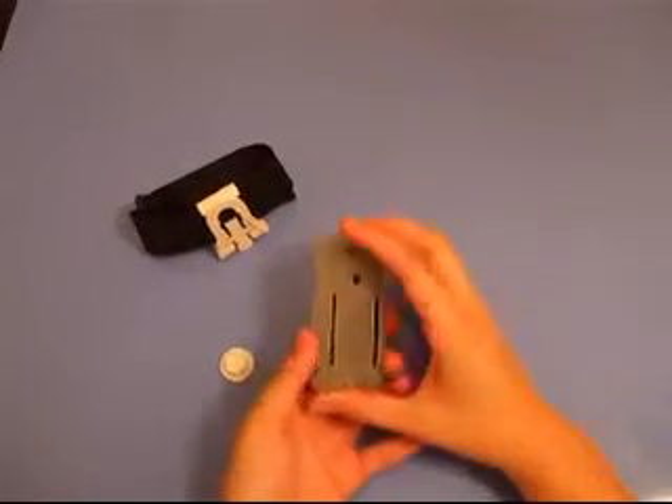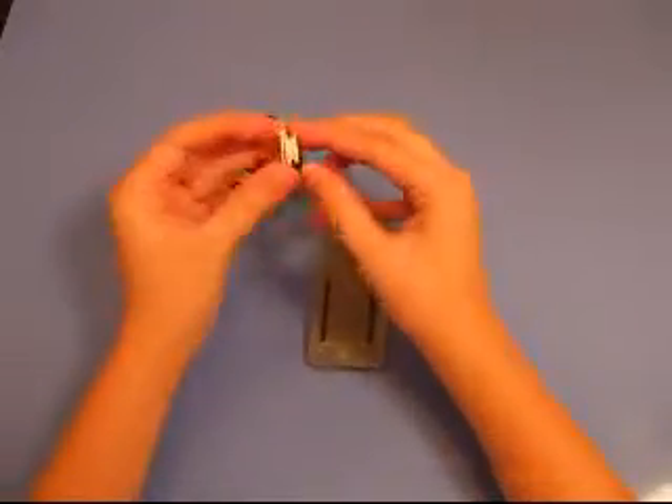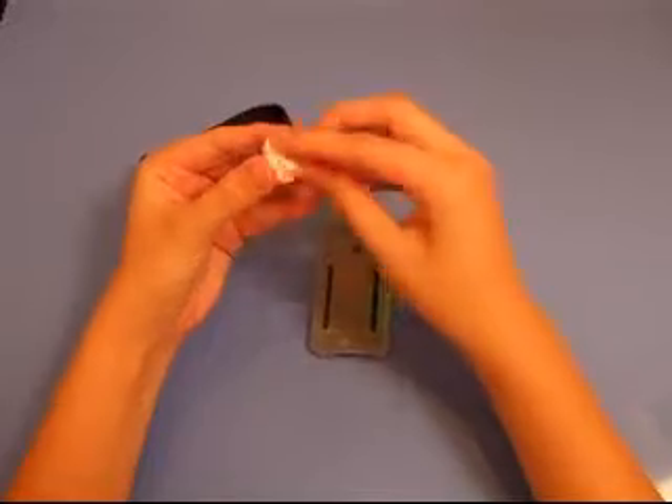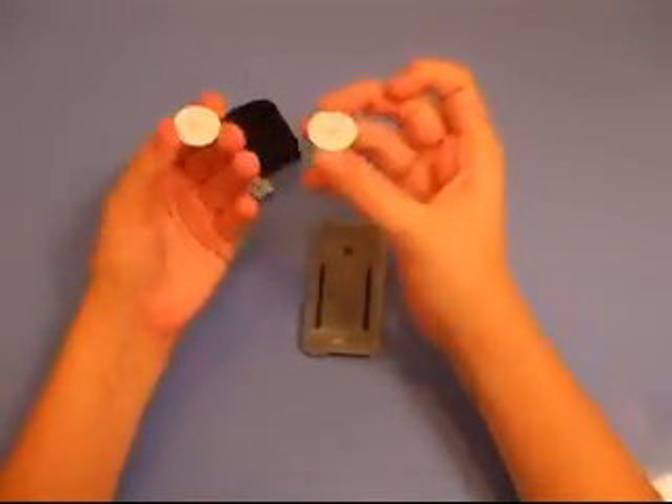So you turn it over, take this little nut and bolt system right here and unscrew it. Just unscrew this top here. It comes apart like so.